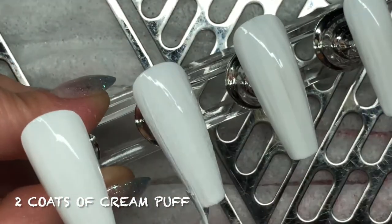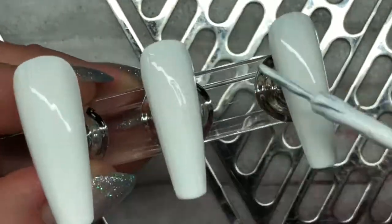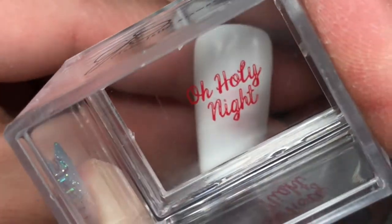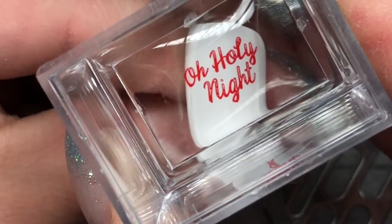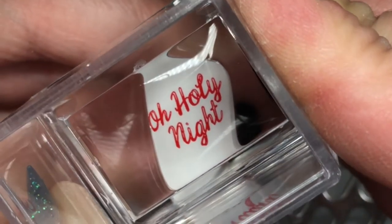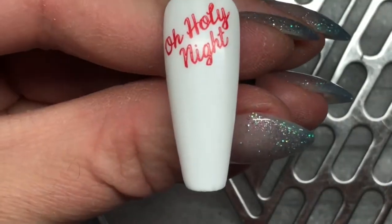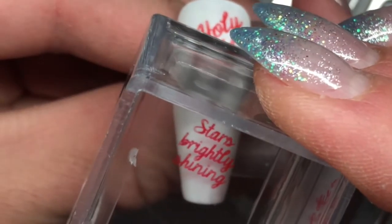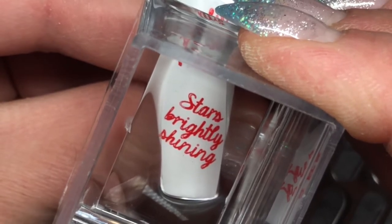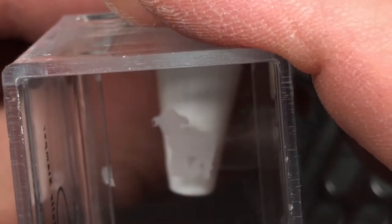I'm applying two coats of Cream Puff to the nail tips, curing each coat in the LED lamp on setting 2 before applying the next one. Now that I have the Gelish Matte Top It Off already cured, I'm going to go right into stamping. This is a set of nativity-type nails, so I went with 'O Holy Night and Stars Brightly Shining' for the first one.